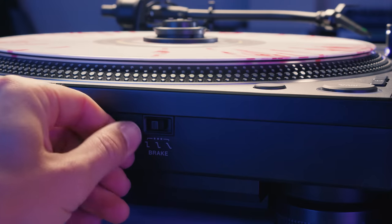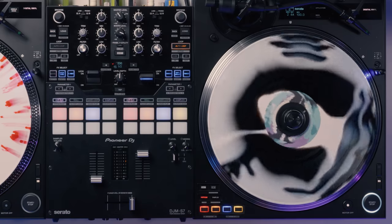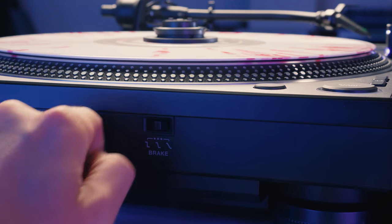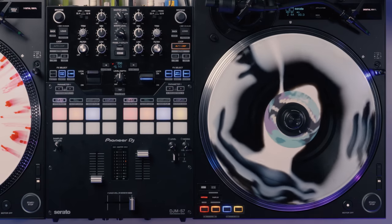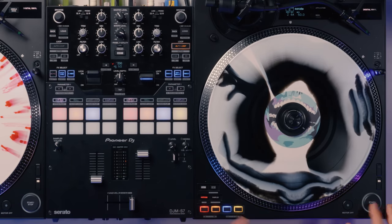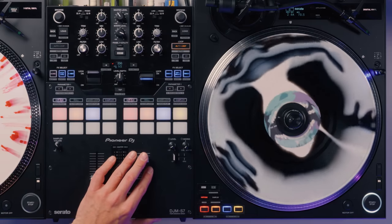Another cool new feature is the switch on the front, which allows you to change the stopping speed of the platter easily. We even have the motor off here for an even slower stop.